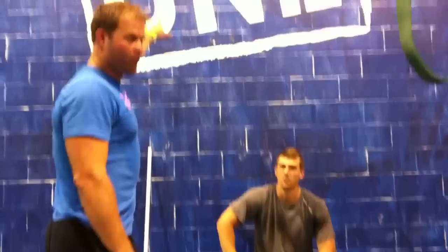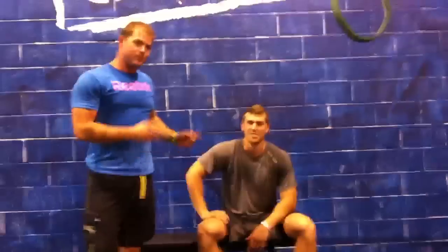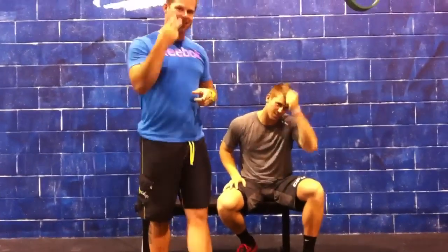Hey, welcome back to Mobility One. We are at Project Reebok CrossFit One, hanging out with the cool kids. I don't know if you know this kid, Spencer Hendel. He's strong every day. He's young, so he's still got potential. There are ways to improve.